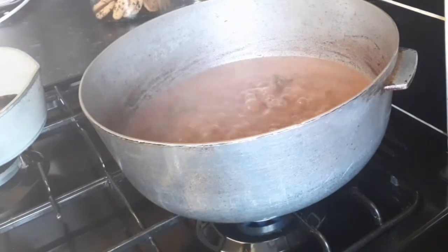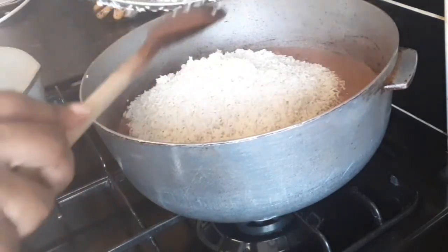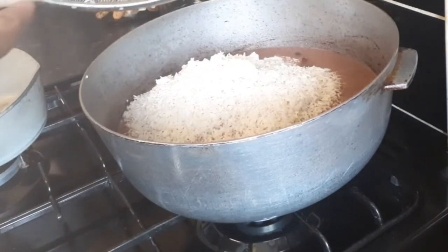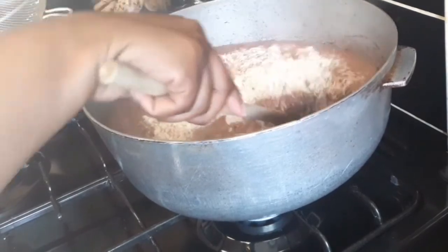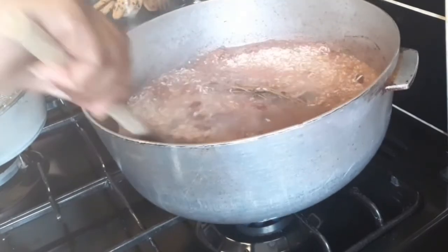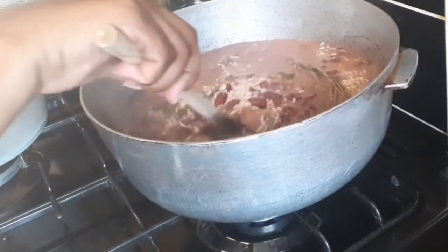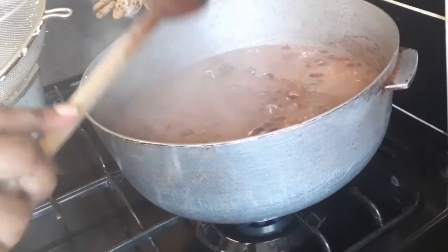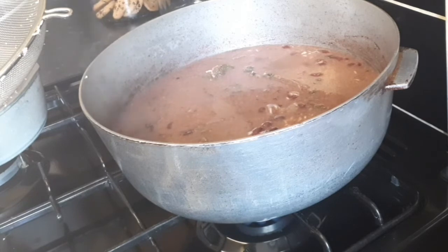Now that the coconut milk is boiled and my rice is washed, I'm going to add it in. Make sure you know the right amount of liquid for the amount of rice — I'm cooking three cups of rice so I need the right amount of water so the rice doesn't get soggy. Put it on low heat because you don't want your rice to burn. I don't put bags or foil over my rice — I just allow it on low heat and let it steam until it's done. No plastic bags, no chemicals.